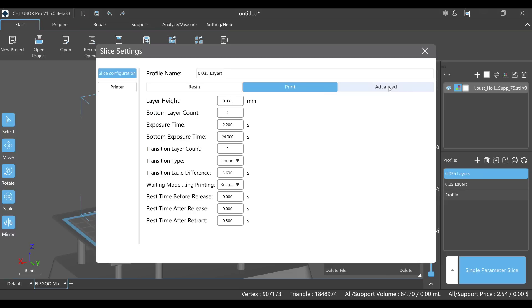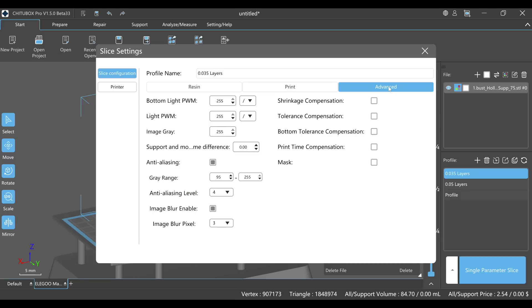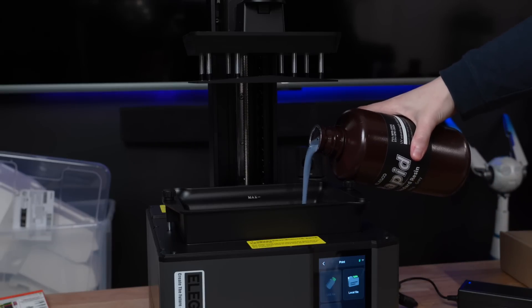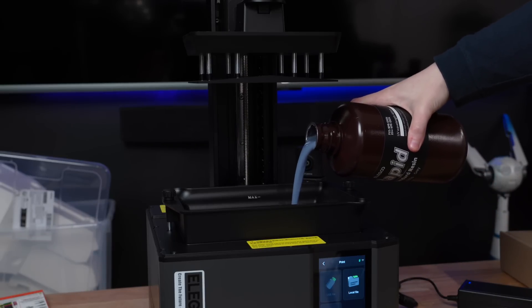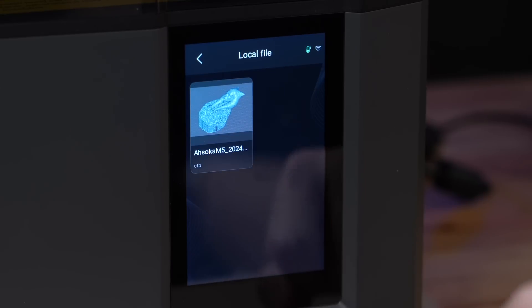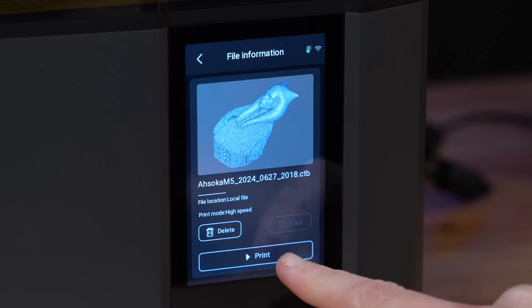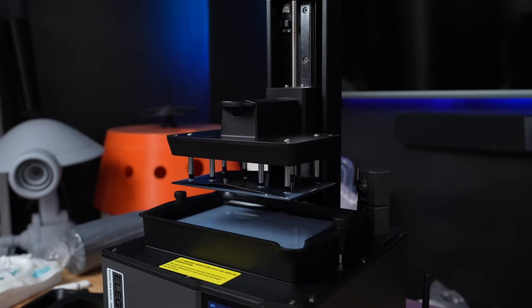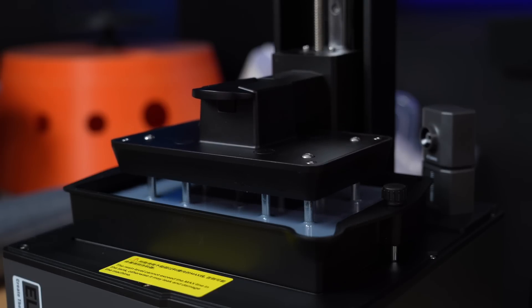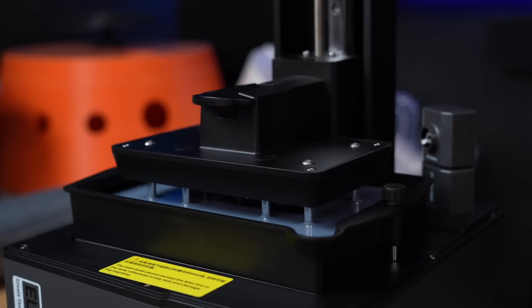In terms of settings, the only things I modified were the layer height and resin exposure times. I loaded up some resin into the printer. Even though this is a rapid resin, it's stated that you can still get the benefits of super fast printing with the tilt release technology with any type of resin. Since this machine has automatic leveling, it runs through a few checks and tests before starting the print — these only take a few seconds, and then it's off to printing.